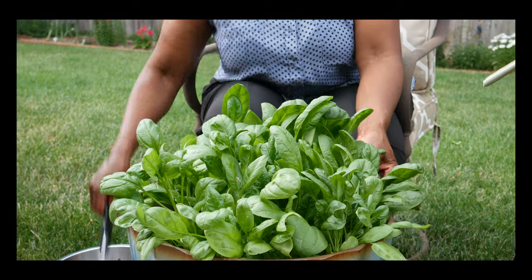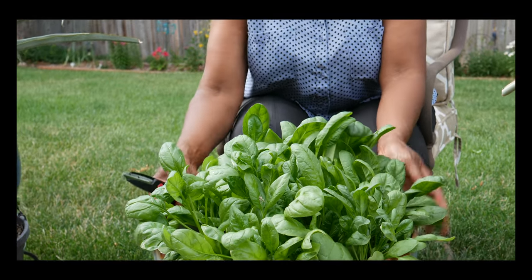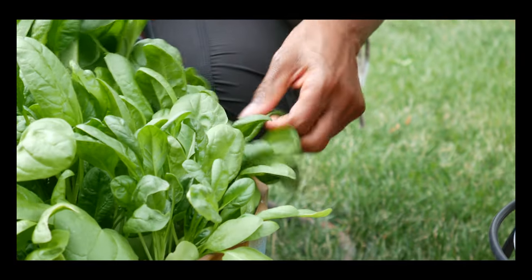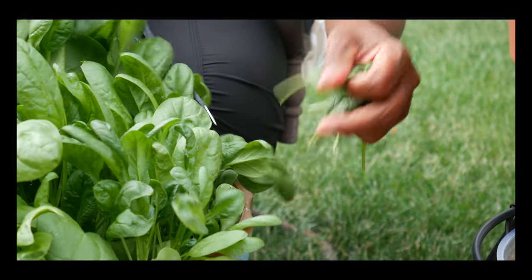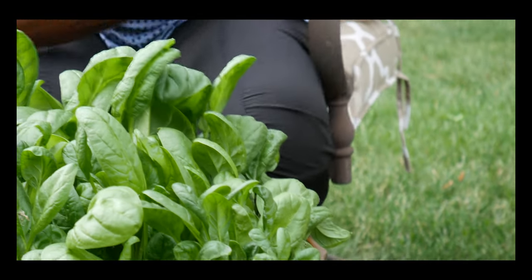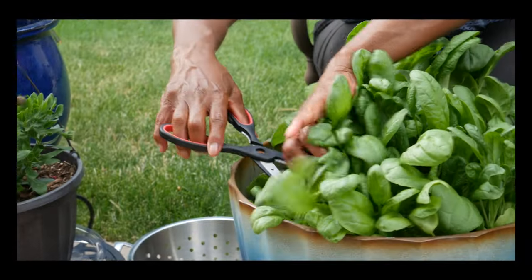I just wanted to take you along and show you how to harvest baby green spinach in containers. There are two different ways you can harvest baby green spinach. You can actually cut it from the outside and work your way inward, but it would take forever to harvest each leaf that way.